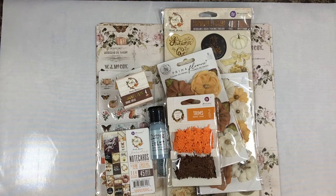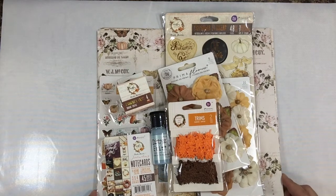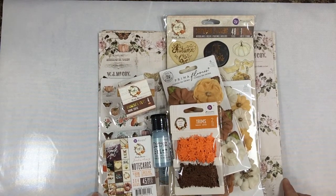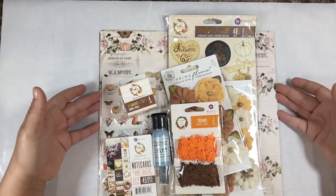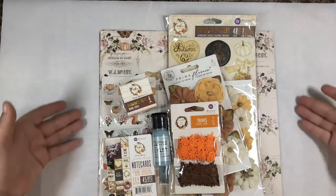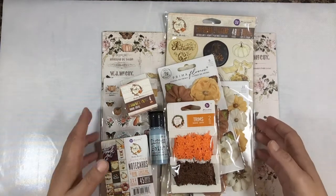Hi everyone, today I want to show you our October monthly kit. It's listed right now on Mixed Media Minnesota's Etsy store. Each month we have a scrapbooking or junk journaling kit and we offer three-month subscriptions. They sell really fast, so if you're interested the best way is to sign up for a three-month subscription. You'll find them at Mixed Media Minnesota on Etsy.